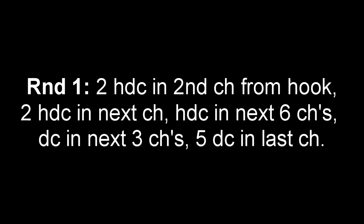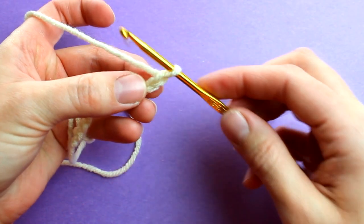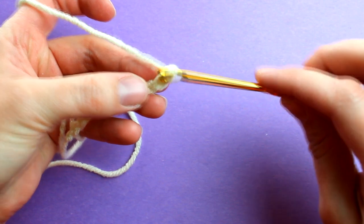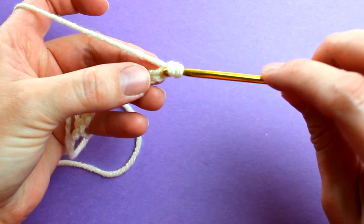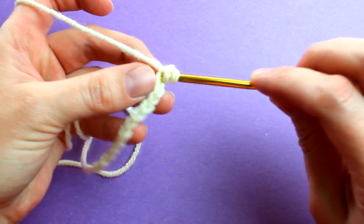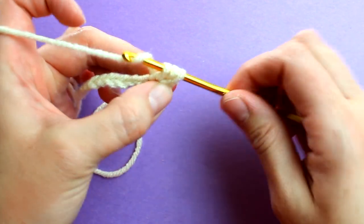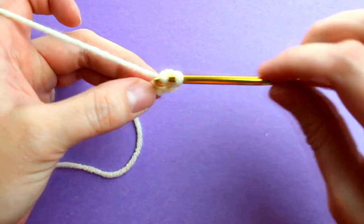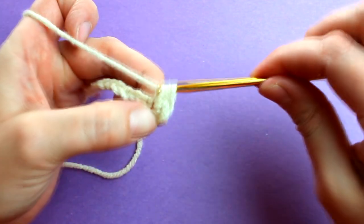Go ahead and take a look at round 1. This looks like a lot, but we'll take it step by step and it's not too hard. Starting in round 1, locate the second chain from your hook. We're going to place two half double crochets into the second chain. To half double crochet: yarn over the hook, place the hook into the second chain, yarn over, pull through the chain — three loops on your hook — yarn over and pull through all three loops. Now do one more half double crochet into the same chain.